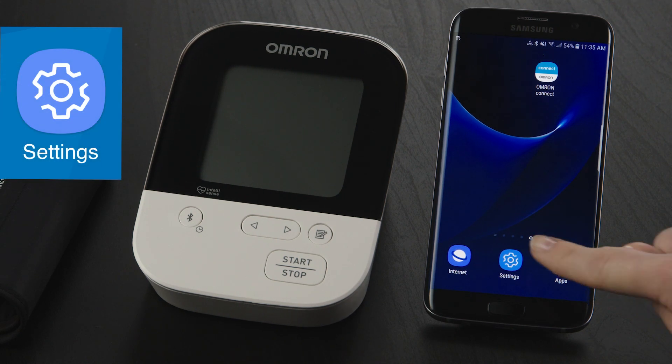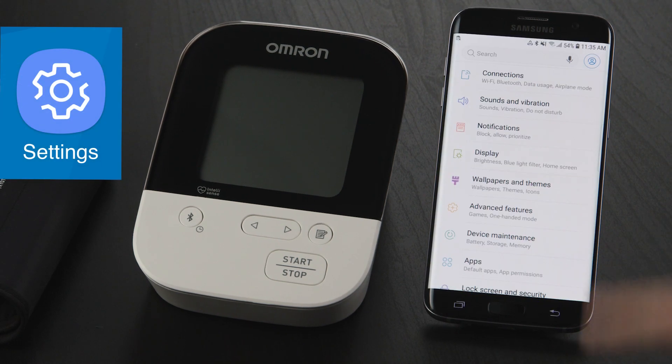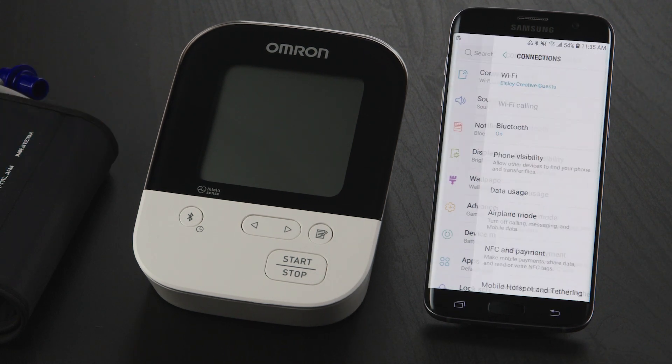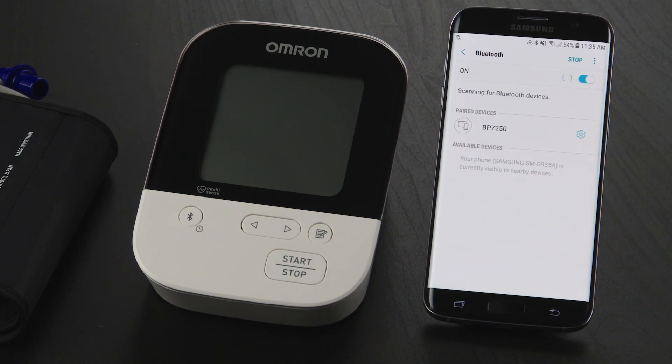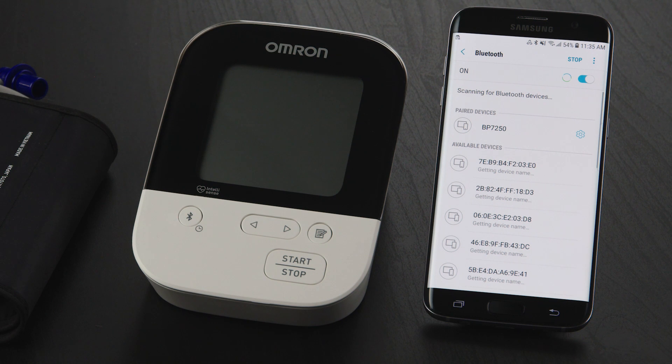First, navigate to your settings and tap on the Connections button. On the new screen, tap Bluetooth to access your paired devices list. You should see a list of paired devices.